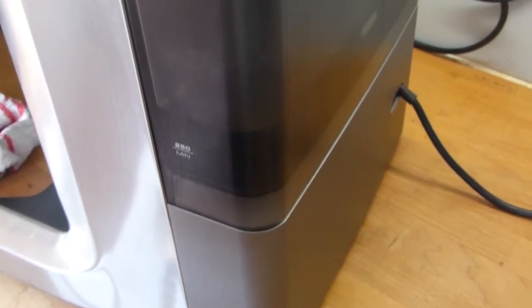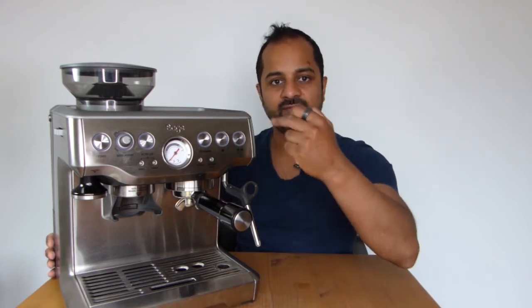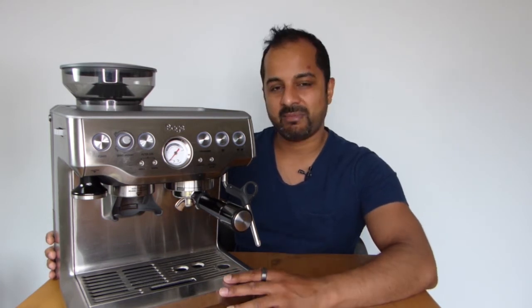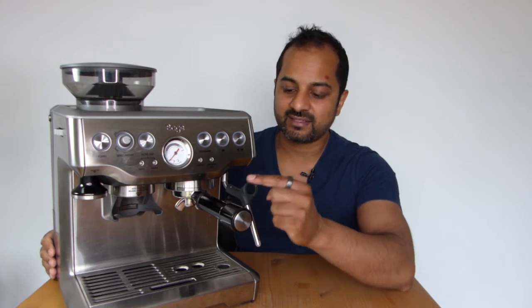One downside is that to refill the water reservoir at the back, you have to pull the entire machine out from your counter workspace, as there's no way to fill it from the front. This machine doesn't have the wheel mechanism that the bigger Sage models have for easily sliding it out. It has rubber stoppers at the bottom, so you either have to lift it out or drag it. If you drink a lot of coffee and are refilling often, this can be a bit of a pain.